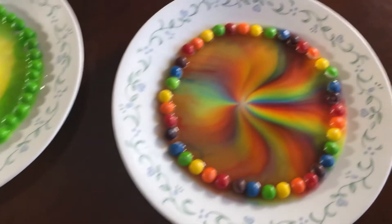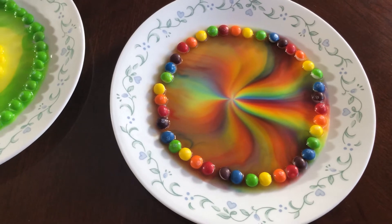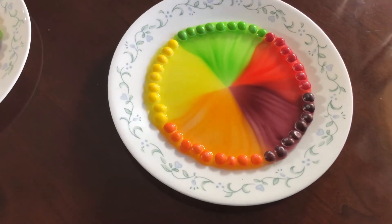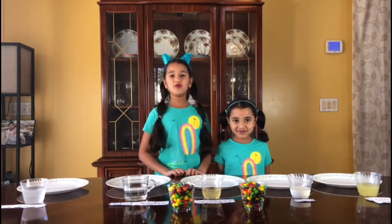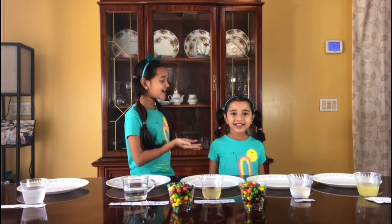That's beautiful, the rainbow one formed! Wow, oh my god! Hi guys, welcome to our channel. My name is Nikki and this is my cute sister Nanda.